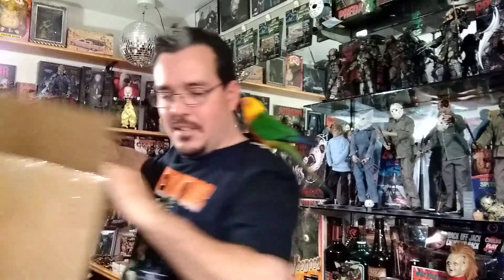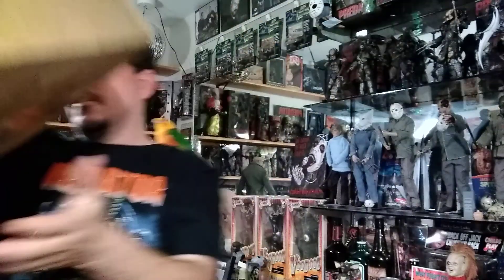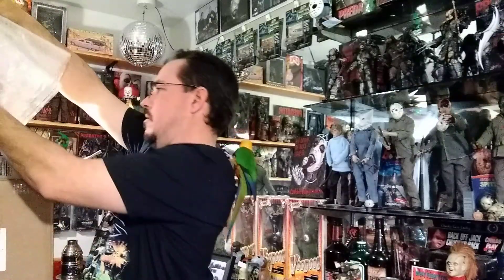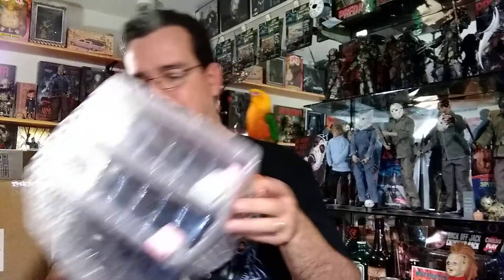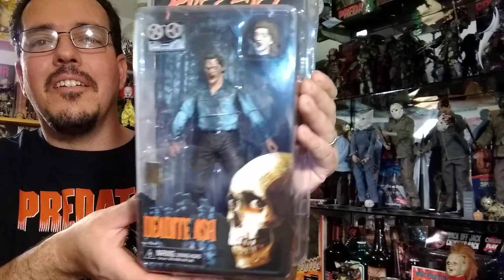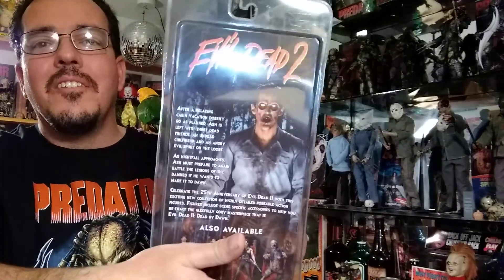Look at this — hilarious. We've got three figures. This is more than I asked for. I was wanting one Evil Dead figure to go with the Henrietta I have over here on the wall, and she sent me three different ones. Here's the Dead Eye Ash. Really cool figures.